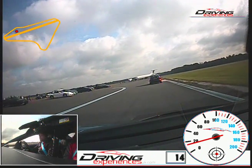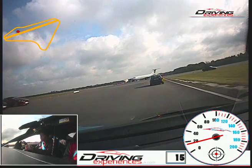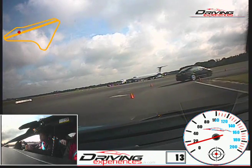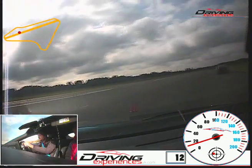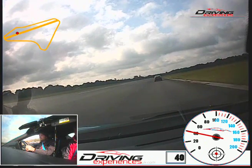Right, come up again. Okay, so through the orange cones and then round to the right. And then we're going to start to accelerate now. Okay, come up again.